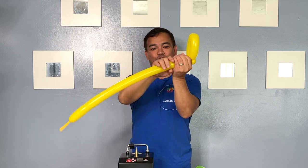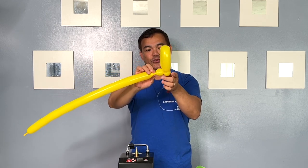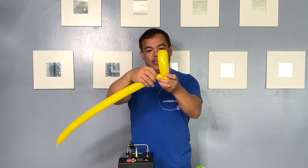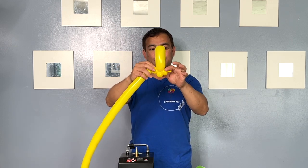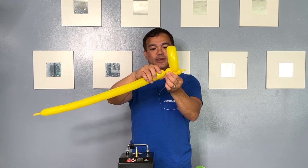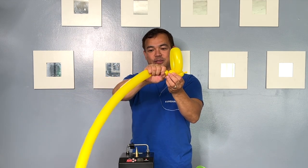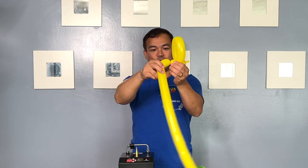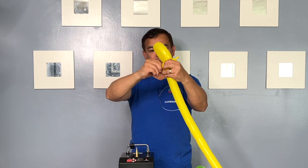Okay, so you squeeze it again, you make another pinch and then you twist, just like the very first one you did right here. So the same — this would be our spacer, okay. You then squeeze again, fold, pinch, and twist.